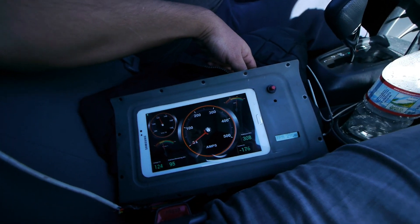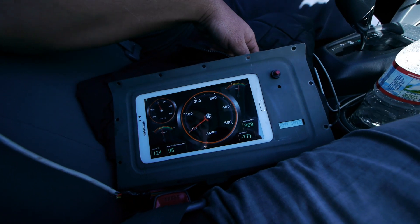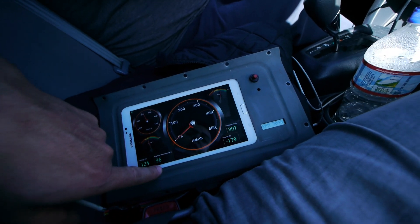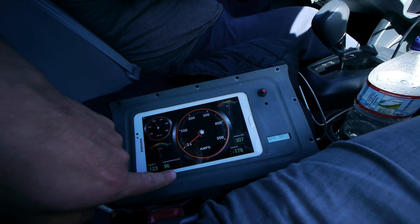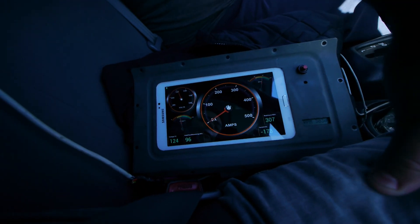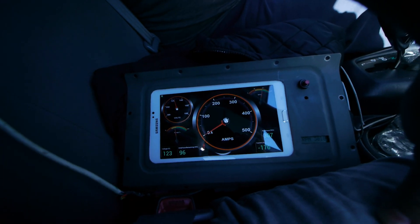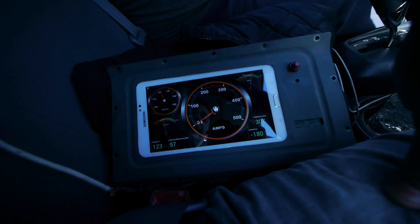If the voltage gets above 129, I have to stop the charge process. Here's the amp hours going into the battery — the amp hour counter. I started with 80 amp hours, which was a little bit less than half of my pack, and I am now at 96. So this is getting charged pretty quick — maybe 20 minutes and we're going to be pretty much done. Now it's at 97.